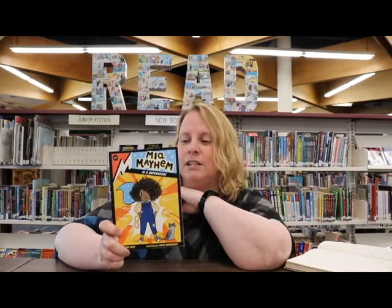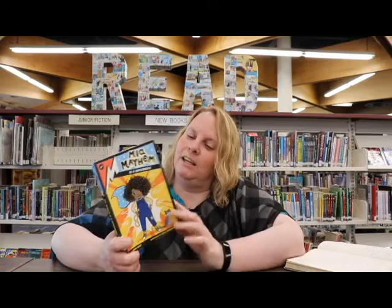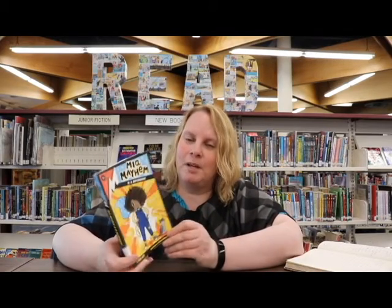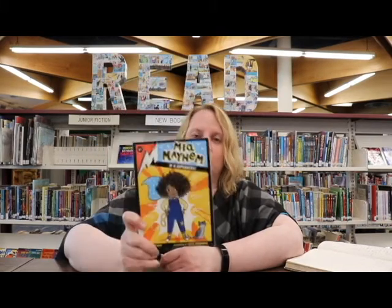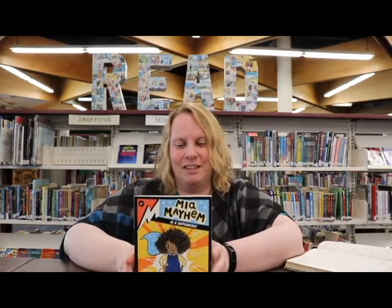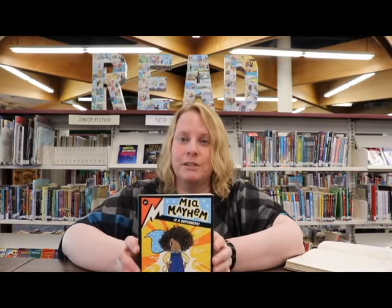It's just fun. It's good — good for everyone: boys, girls, even some adults will enjoy this. I really think it's worth checking out. Maya Mayhem — she's a superhero. Check this wonderful new series out.